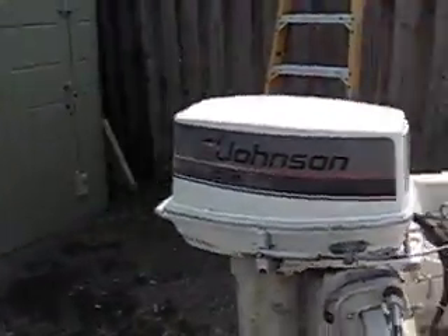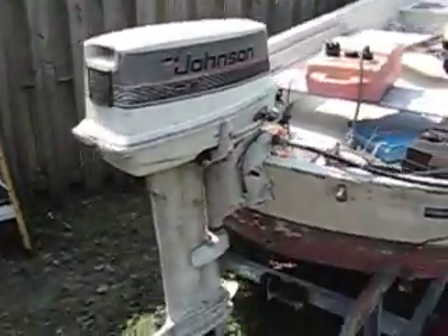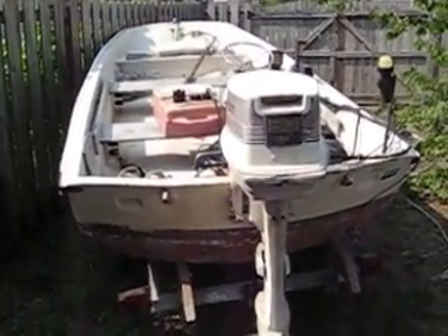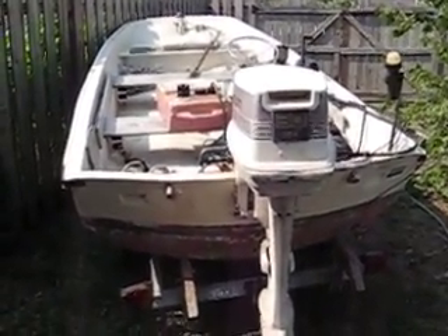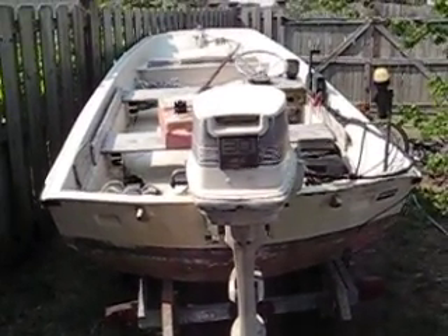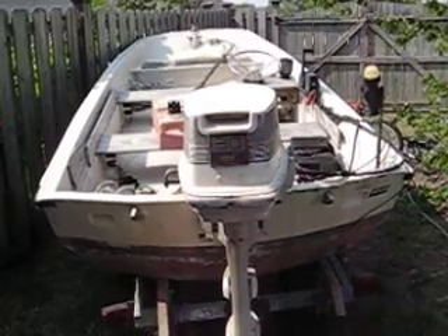It has a 30 horsepower Johnson, and I believe it's about an '88 model. This boat is $1,200, and in the next clip I'll crank it and let you see it run.